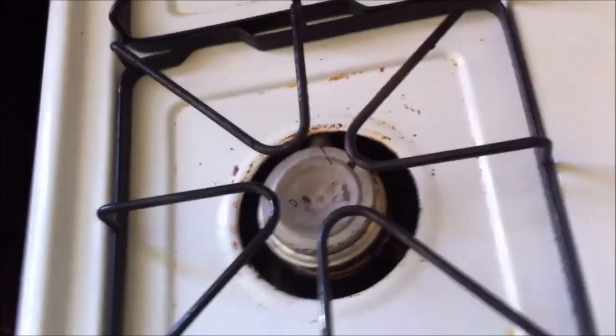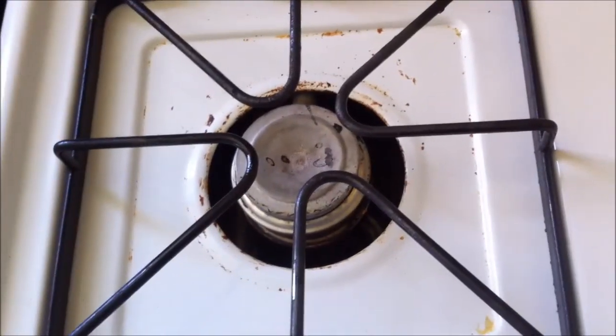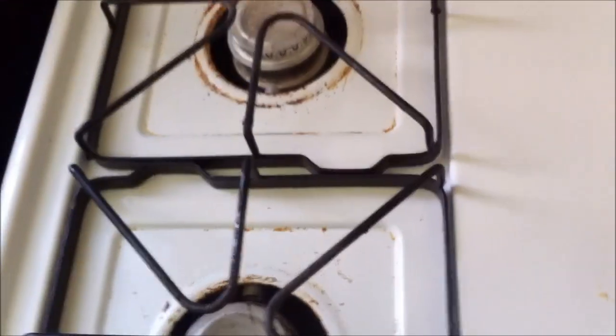Okay folks, I thought I would just do this real fast. What do you do? You boil something over, you clean the burners off, and it won't light. This is a gas stove.